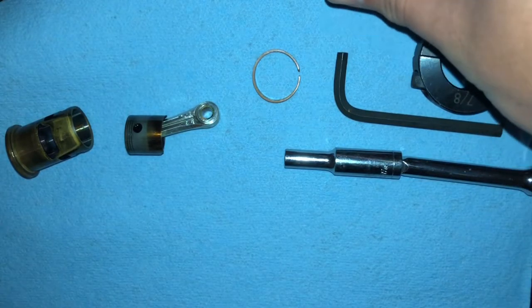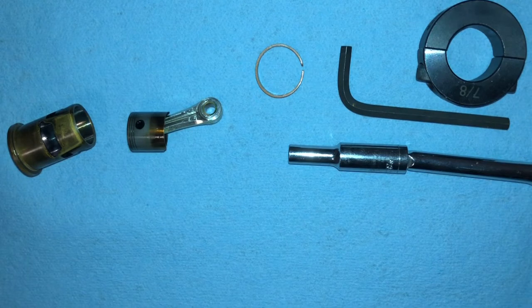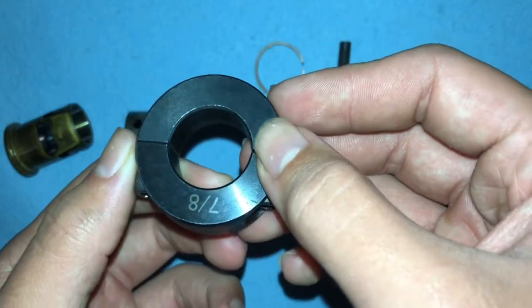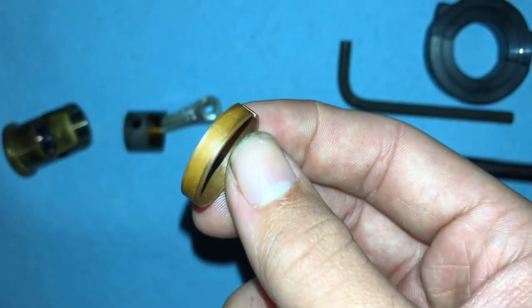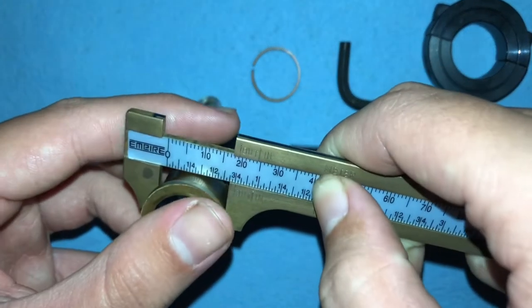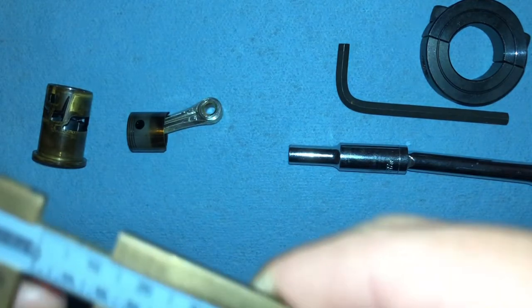Because my previous video on how to repinch a piston sleeve was very vague, here is a more in-depth version. First, the tools you need: you need a clamp — this is a 7/8-inch clamp; I'm not sure exactly what they're called but I'll put a link in the description. You also need a copper tube with an inner diameter that matches the outer diameter of the sleeve. Using calipers to measure the outer diameter of this sleeve, it's three-quarter inches.